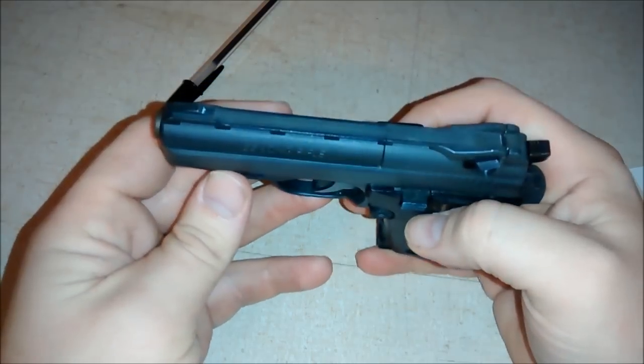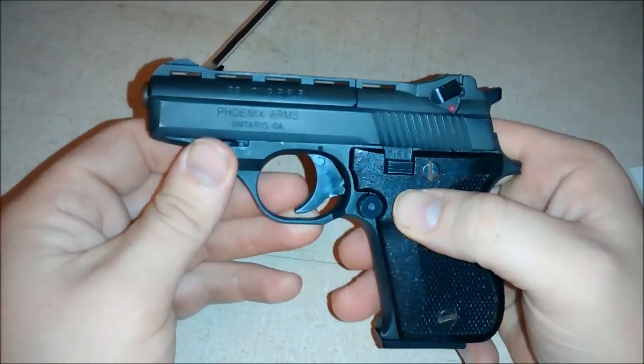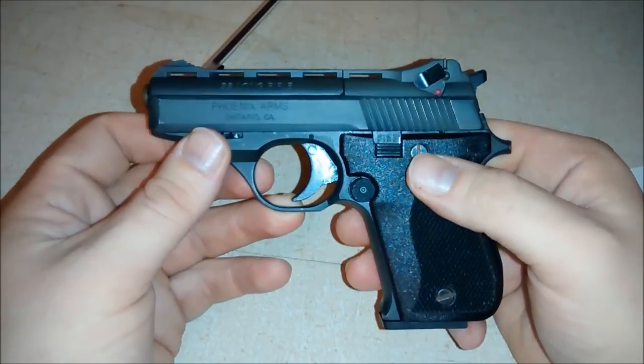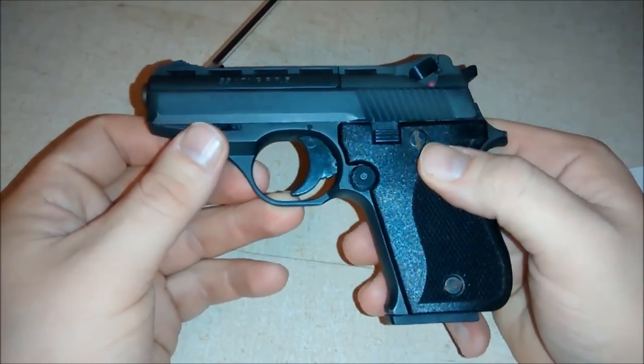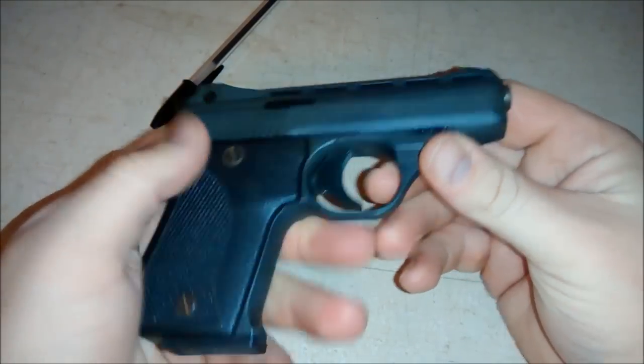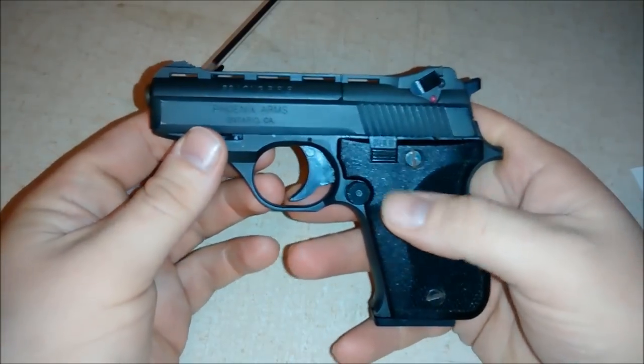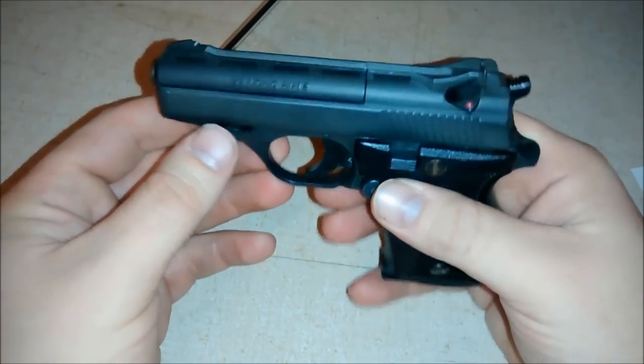I've put several different kinds of ammunition through it. The other day I took it to the range and didn't like the Remington, but I liked the American Eagle that day. It does shoot nice. It's a well made gun — it's all steel except for the grips, so it does have some weight for such a small gun.